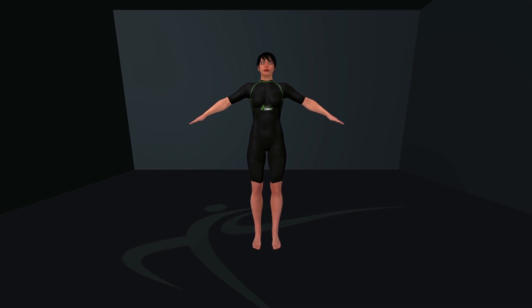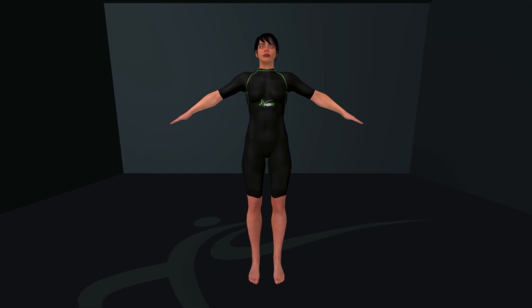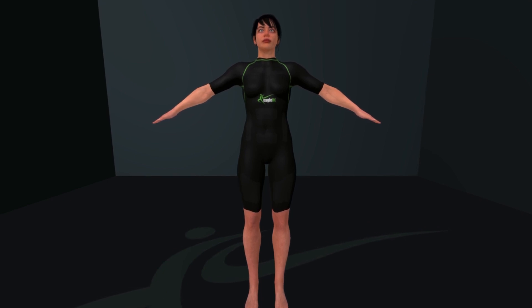With the EagleFit EMS suit, you will experience an innovative form of training through controlled electrical impulses. These impulses stimulate multiple muscle groups simultaneously, mimicking and intensifying natural muscle contractions.